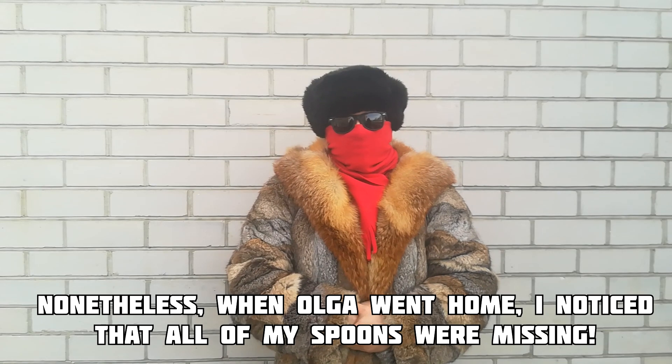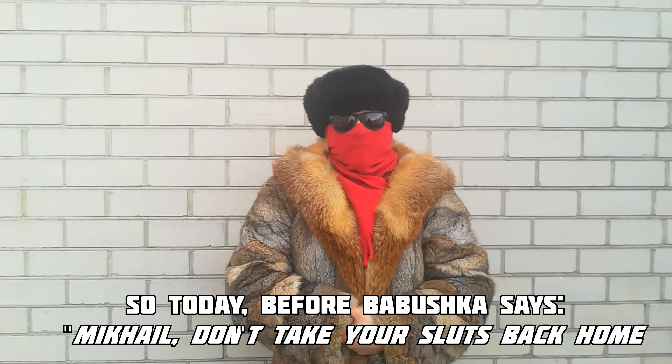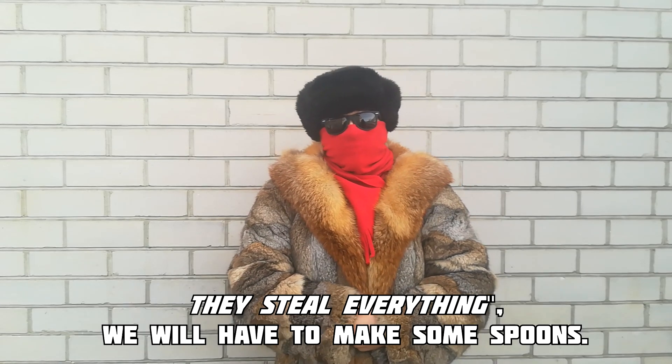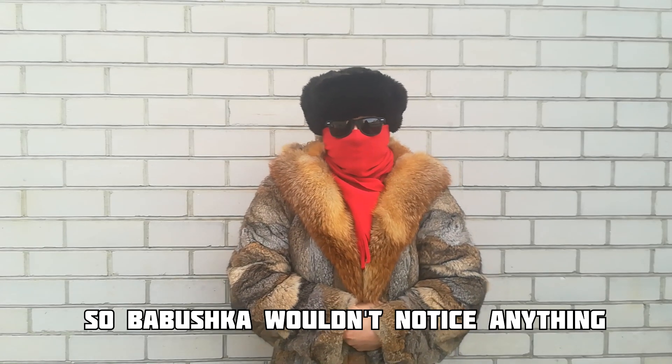Nonetheless, after Olga went home, I noticed that all the spoons were missing. So today, before Babushka says to me, 'Oh, Mikhail, don't take your slots back home, we steal everything' — we will have to make some spoons so Babushka wouldn't notice anything.